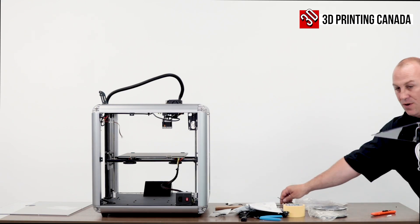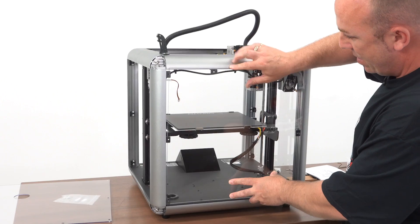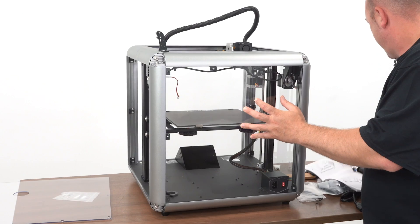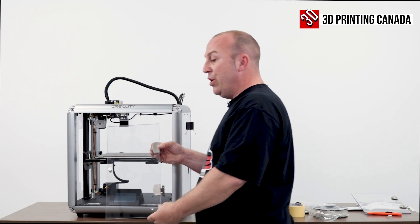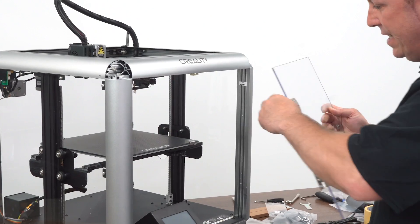So next, we will go ahead and install the back panel. All right, so the next step is we're going to take the doors and install the doors. It's pretty straightforward though — all nuts and bolts, really easy to do.